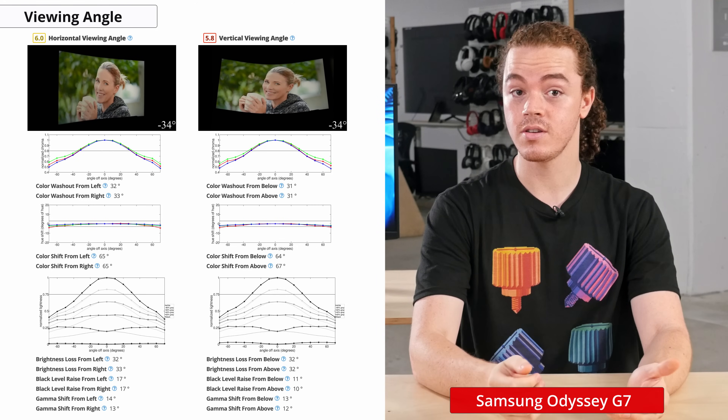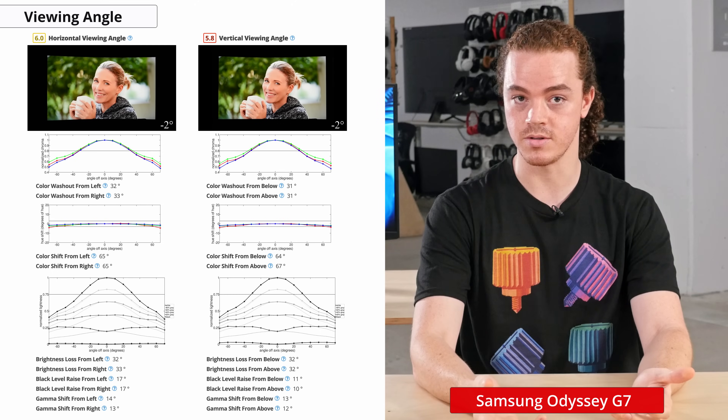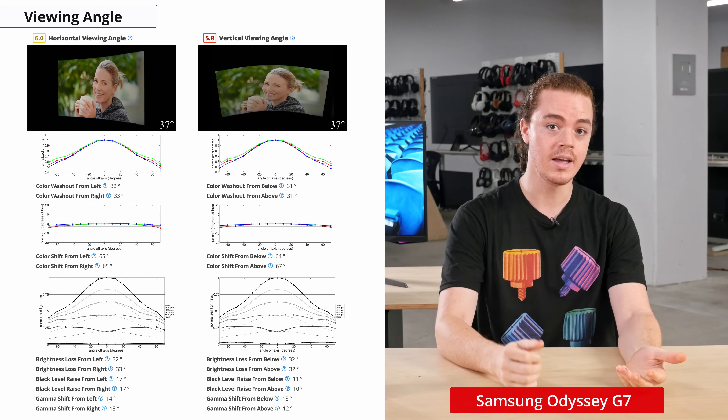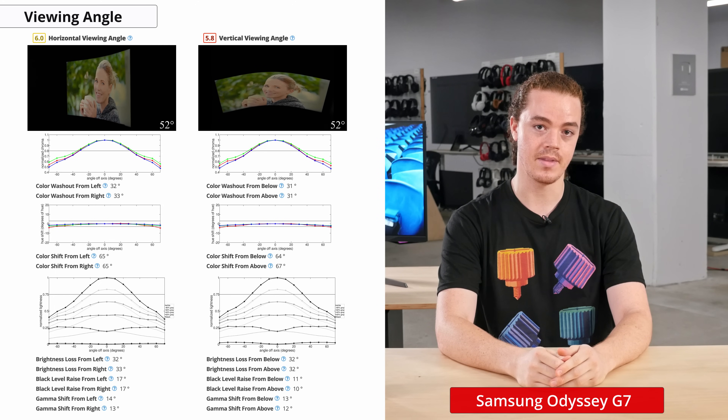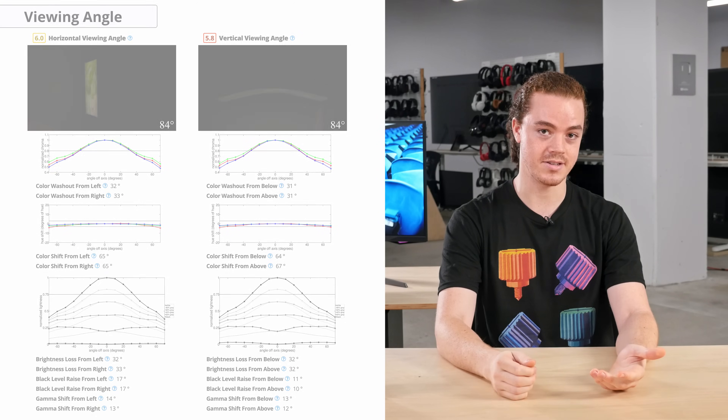Normally, having good viewing angles is important so the colors at the edge of the display don't degrade when sitting up close. However, in this case, the sharp curvature of the monitor helps counteract the poor viewing angles, as long as you're seated in the correct position. That said, this still won't be a great option for sharing your screen with colleagues at the office.